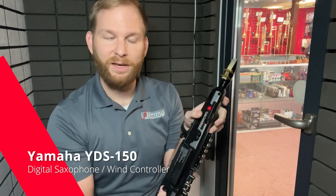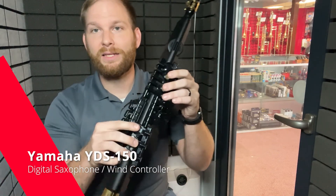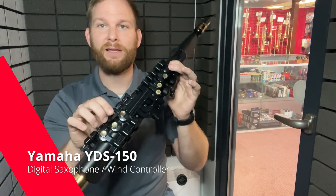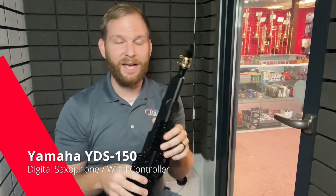Obviously it has a volume adjustment, and you can turn it all the way down so no sound is produced — you're able to practice in an apartment or somewhere you need to be quiet. This is a great option. Another great use is for any kind of music producer, mixer, or someone looking for a MIDI type controller that feels like a saxophone and plays very similarly to one. This is a great choice for those guys as well.